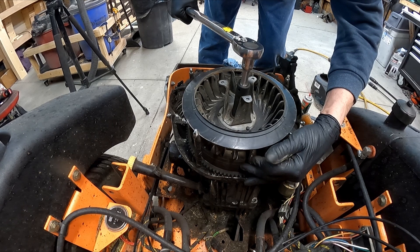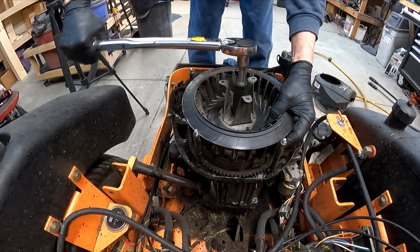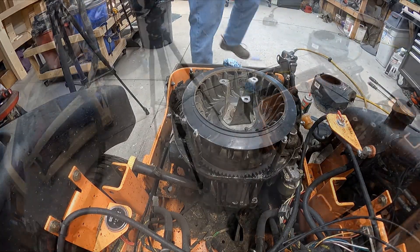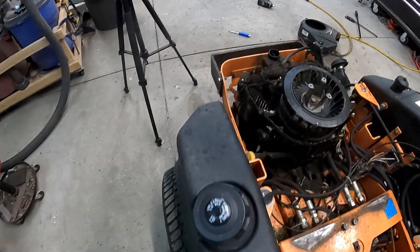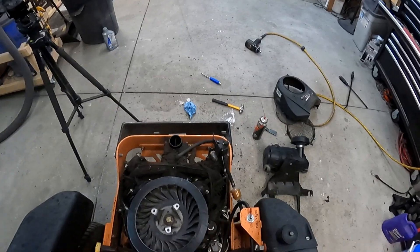Oh, bent that. There we go, she's tight. Okay, so this mower I have to have the seat down to start it and it should start right up. Want to make sure I got everything back the way it should be - might just needle on it.